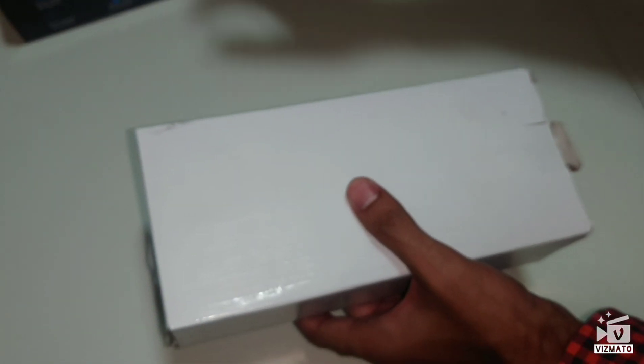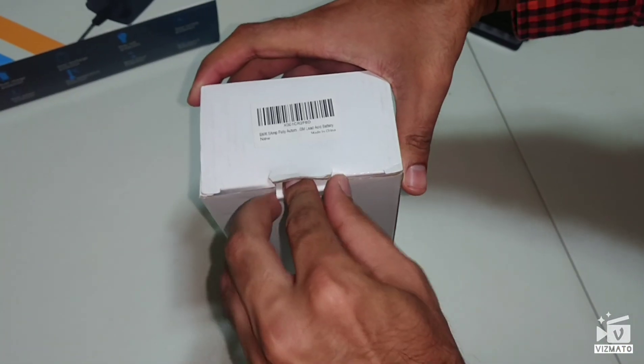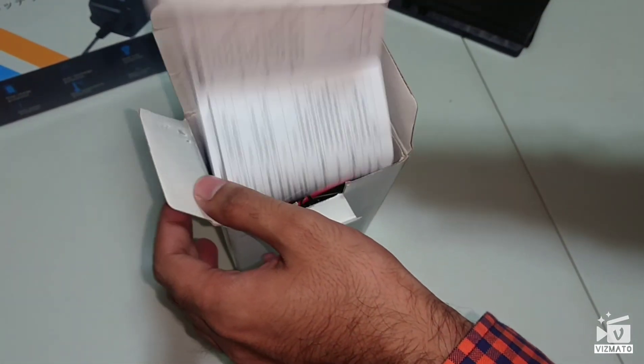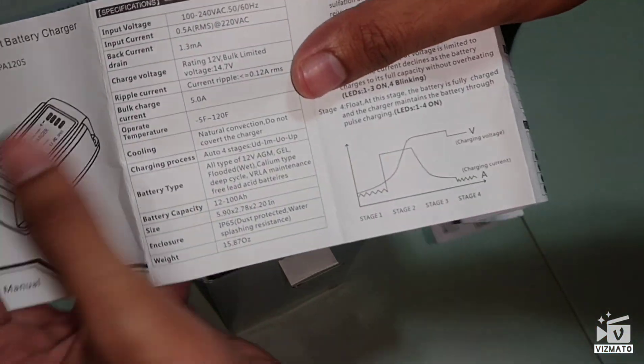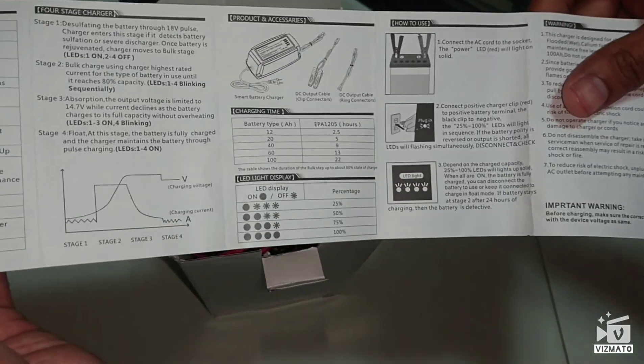Taking it out from the packing — this will go on the side. I'm going to open this. Okay, let's see what's inside. First is the manual, which tells you all the specifications for the smart battery charger.